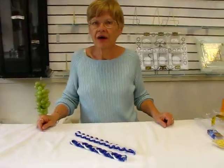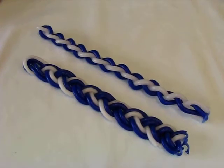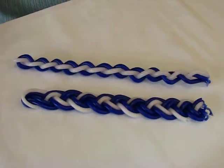Hi, it's Hava, and I have Havdalah candles. Havdalah is a ceremony done at the end of Shabbos, and you need a multi-wick candle for Havdalah.